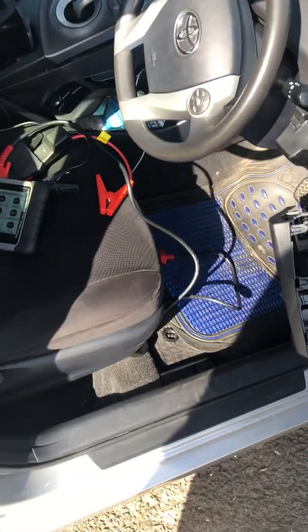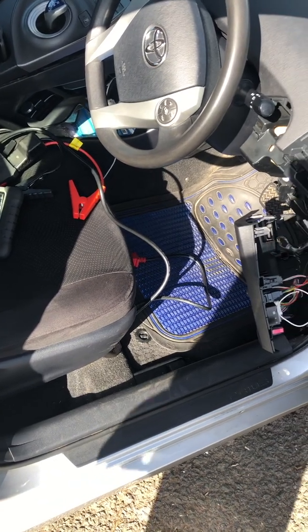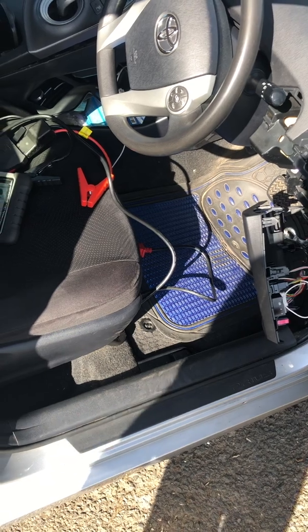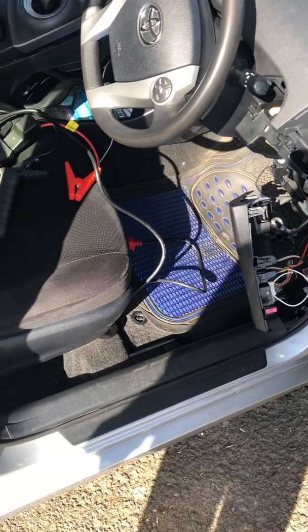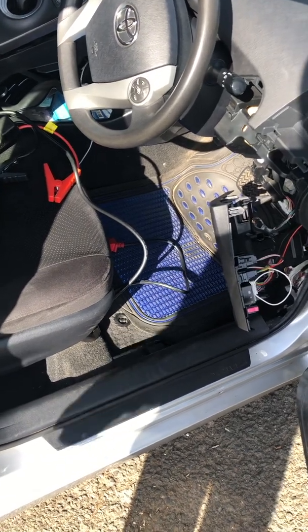We got a Launch diagnostic machine and tried to do the calibration. It failed and threw up an extra fault code — the ABS and handbrake light were stuck on and the skid light was on too.